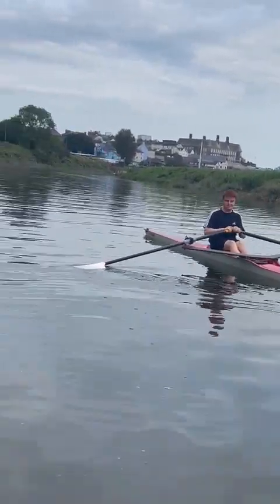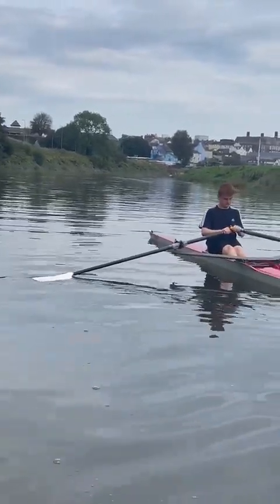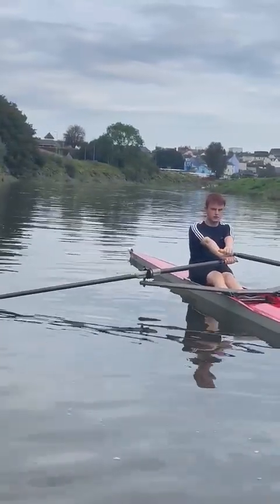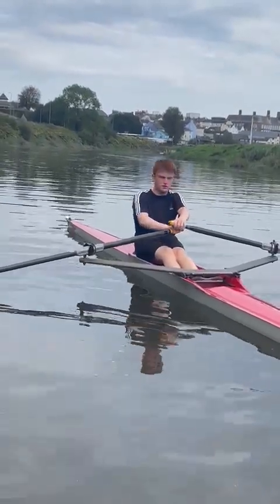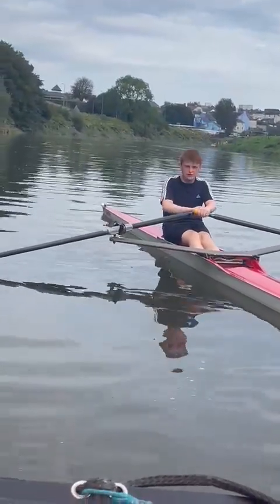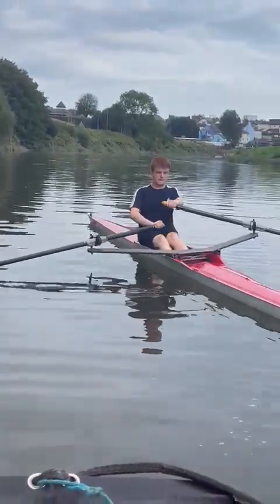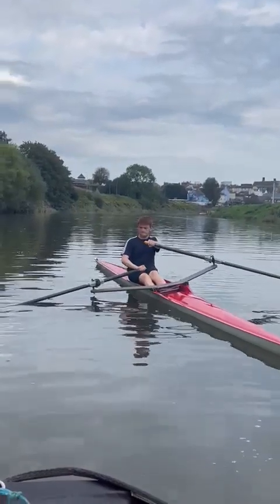Put your arms unevenly away, go on, push them forward so that they're nearly fully away. Now bring one hand shorter than the other, bring one arm back slightly at the bottom. That's it. I want you to keep your body upright and go like that. Keep the blades on the surface of the water.